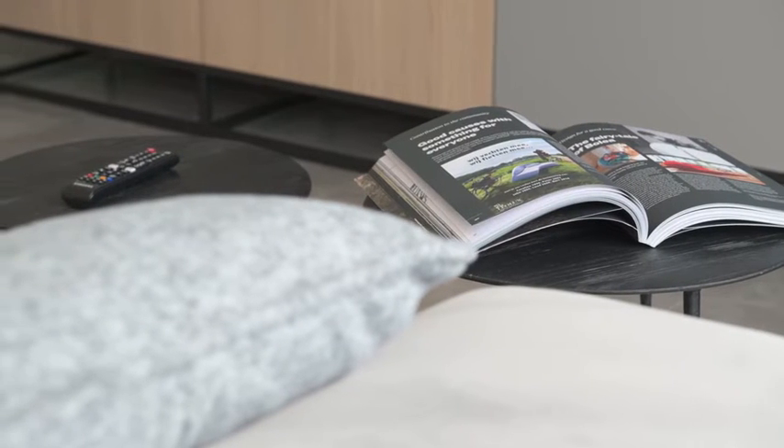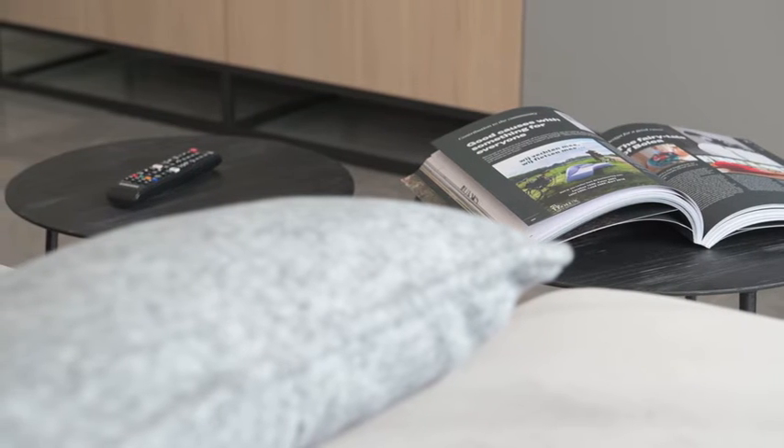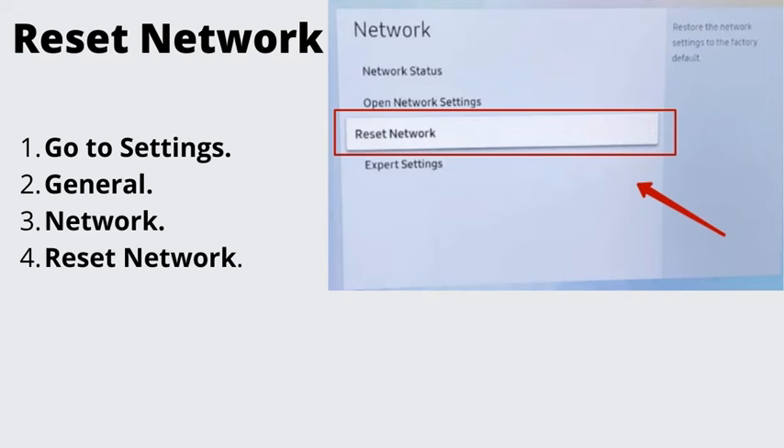Number 4: Reset network. Even if your TV and router are working fine, sometimes your connection may fail due to some software glitches. Go to Settings, General, Network, Reset network. This will restore your network settings back to factory defaults.